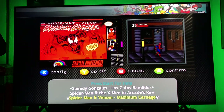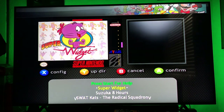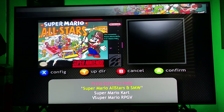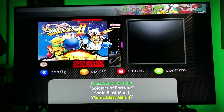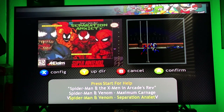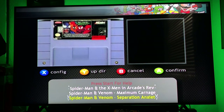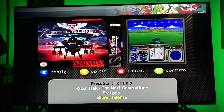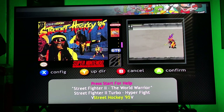You can see the cartridge right there — switches back and forth. We got the animated series Spider-Man, Star Fox. Street Fighter Alpha 2, Street Fighter 2: The World Warrior, Street Fighter 2 Turbo — they got all that. Super Godzilla. There is a better Godzilla game I'm fixing to point out. Then we have Super Mario All-Stars with Super Mario World, Super Mario Kart, Super Mario RPG, Super Mario World, Super Mario World 2, Super Metroid.